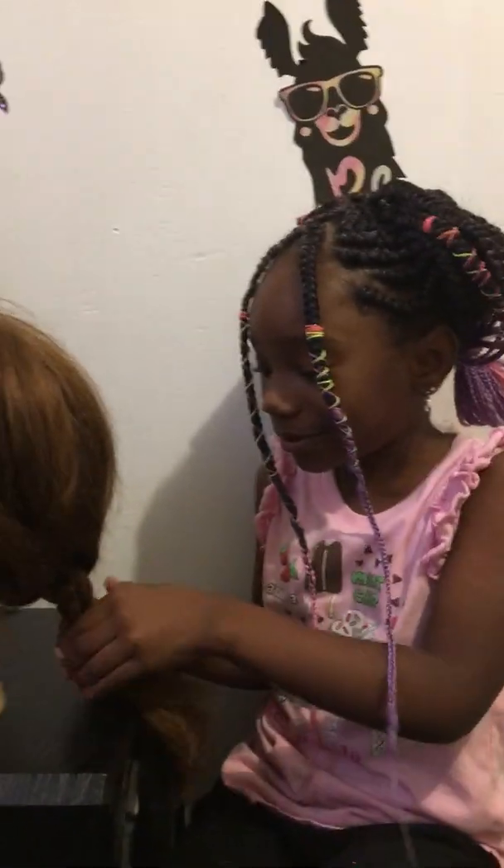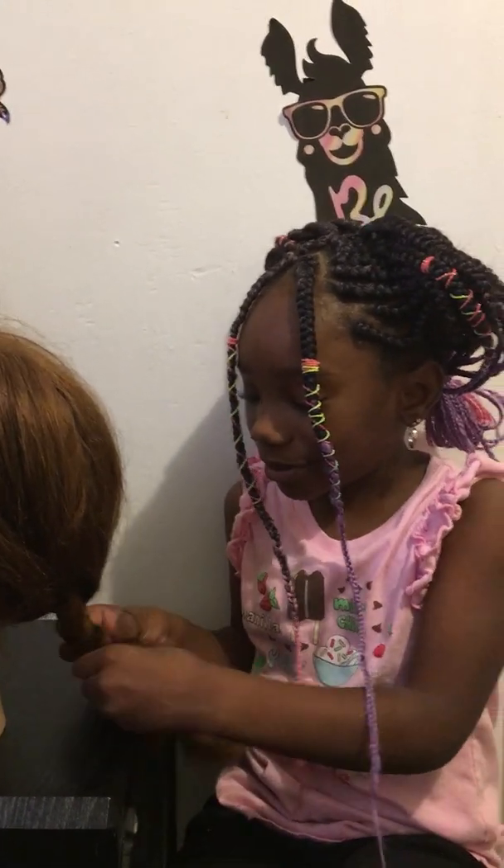I'm going to tie it up. Yeah, I'm just going to tie it up.